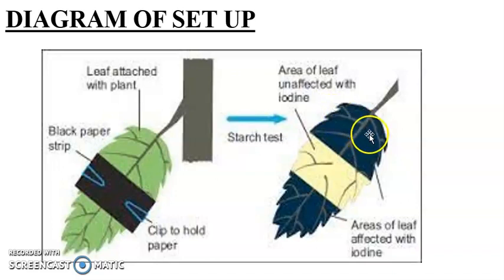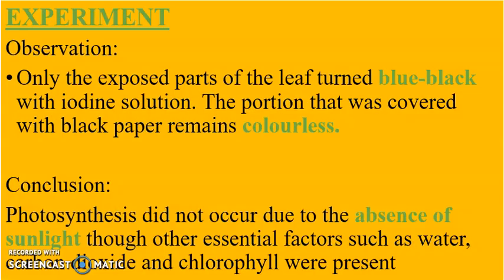At the end of the experiment, we observe that the parts of the leaf that were exposed to sunlight turned blue-black, but the parts that were not exposed to sunlight did not turn blue-black. In conclusion, photosynthesis did not occur in covered areas due to the absence of sunlight, though other essential factors such as water, carbon dioxide, and chlorophyll were present.